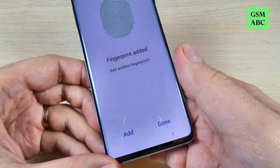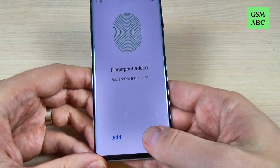And that's all — the fingerprint has been added. Just hit Done.